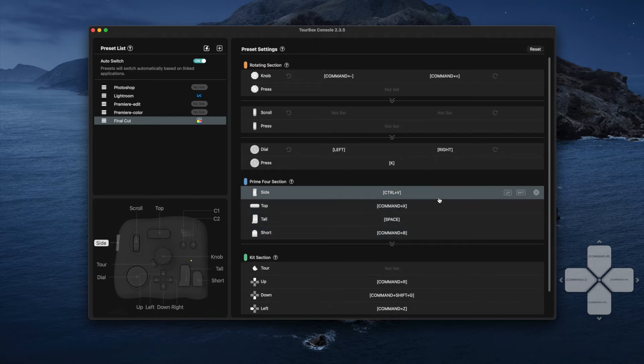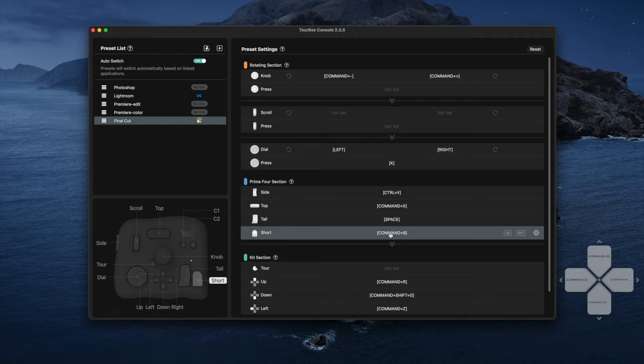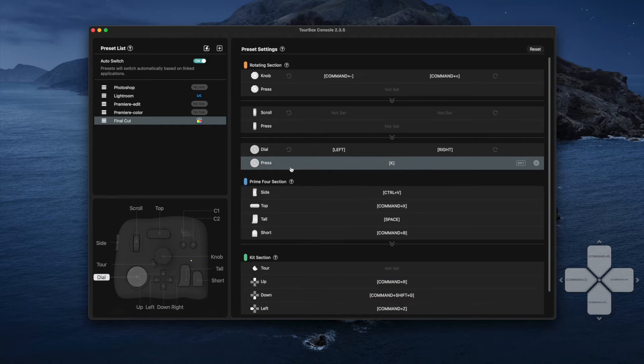The setup process was really simple. The most important part is working out in your own mind what each button makes sense for each command. For instance, I've got play set to the tool button, and the blade button to make a cut within Final Cut is the short button next to it — so I can play, pause, then hit the blade button to make a cut. Whenever the Toolbox is plugged in and in use, there's a little control key on the right-hand side that gives a visual reminder of what each button does within the active software.